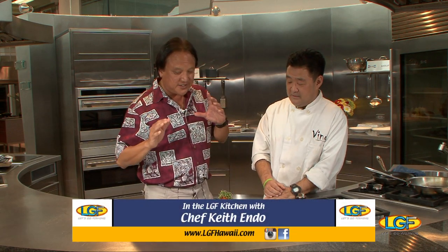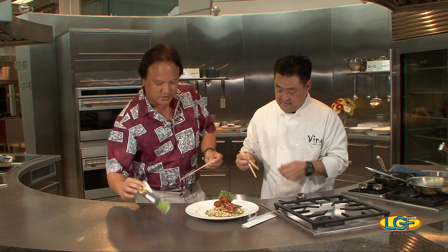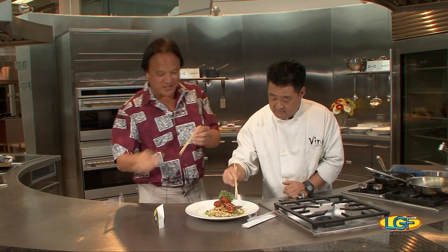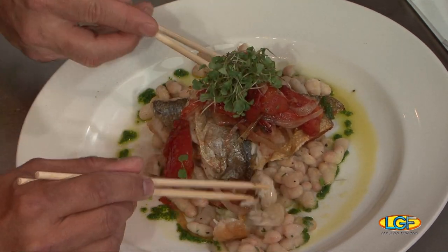Welcome back to the show, folks. If you just joined us, we're with Chef Keith Endo from Fino's who's put together this terrific looking dish. Chef, can you describe it again? This is a locally raised crispy skin moi, warm white beans on the bottom, and a nice Haʻiku tomato and Maui onion panzanella salad. Sometimes you have to taste it to make sure it tastes as good as it looks. Look at this moi — the food of kings!